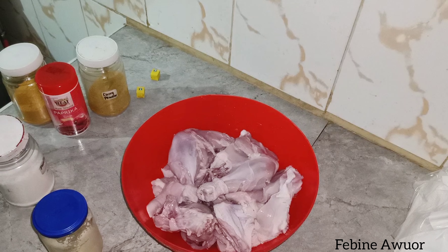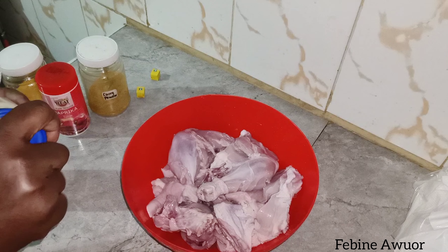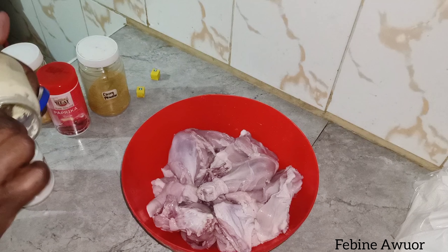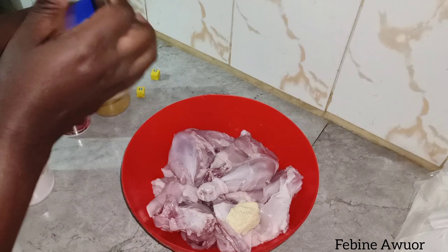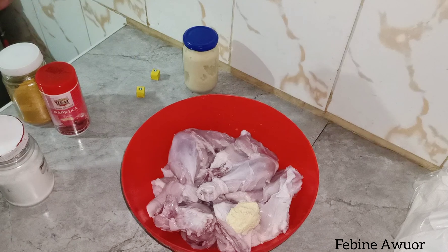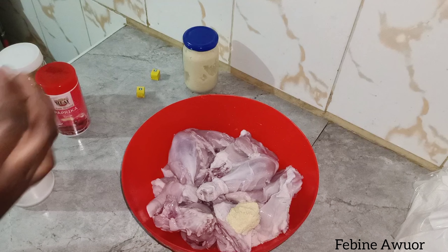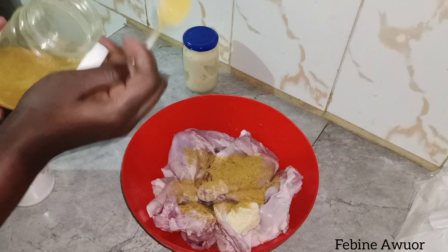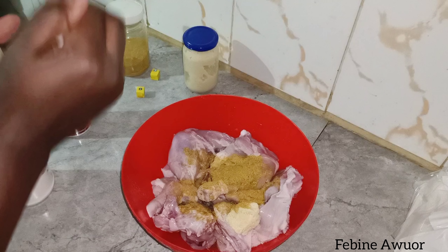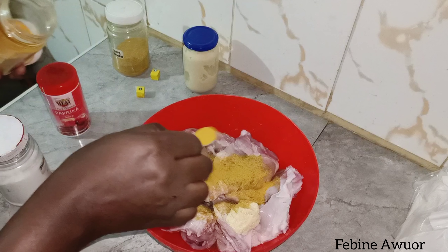We're starting with the chicken. I'm going to marinate it and then bake it straight away after marinating — I won't be leaving it for a few hours. In here I've added ginger and garlic paste — I had blended the ginger and garlic — and then I've added curry powder. I love curry powder. I've also added turmeric.